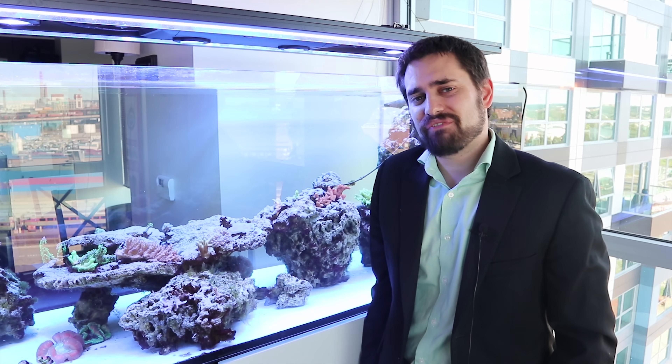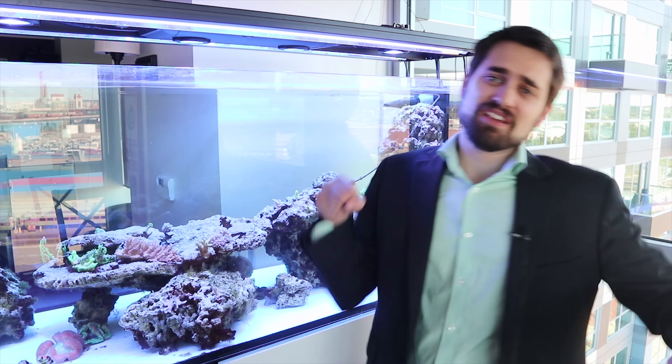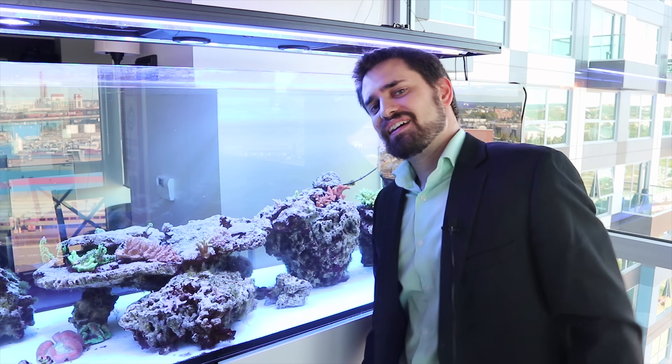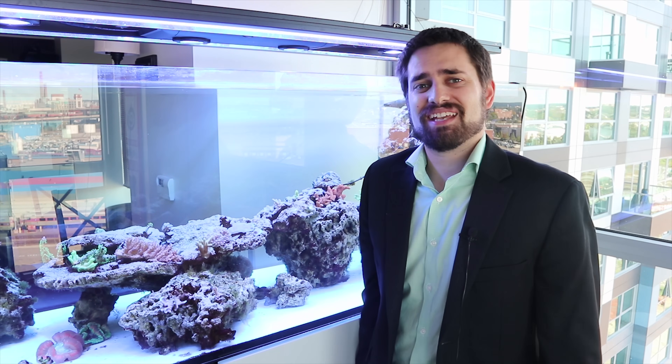That's it for this episode of Puff Daddy Reef. If you liked the shocking discovery I made today, smash that like button, hit that subscribe, ring that bell, and I'll catch you next time on Puff Daddy Reef.